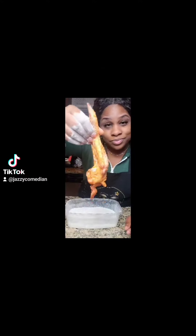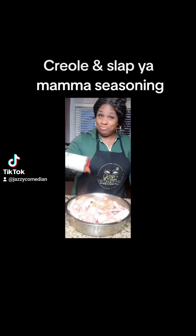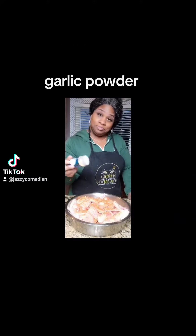So if you want to make the chicken look like this, we're going to go ahead and season it first with some Creole seasoning. Applewood seasoning next — you want to use all of that. Garlic powder.